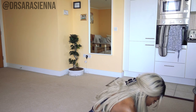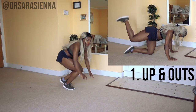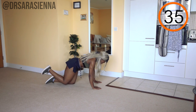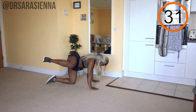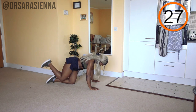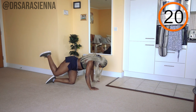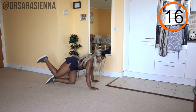We are starting off on our hands and knees with some up and outs. Get onto your knees and hands — I want your knees under your hips and your hands under your shoulders. We're bringing one leg up and out: bring the leg behind you and then out to the side. I want your knee to be at about a 90 degree angle when you do this.